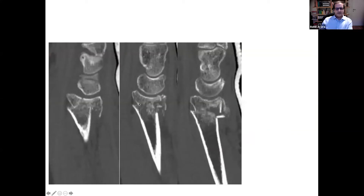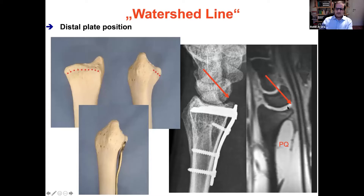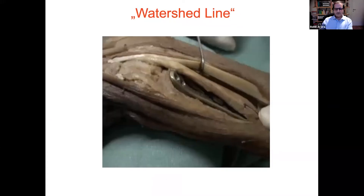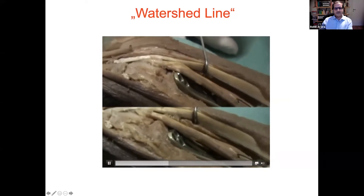The problem is with a very distal radius fracture: you need to overcome the fracture line, and you can only do so if you put a plate distal to the watershed line. This was the first generation of Synthes plates — we had 90-degree locking screws and could not address these fractures in another proper way. But you know that distal to the watershed line, you might have some problems with the flexor tendons. Don't forget that the watershed line is distal to the pronator quadratus muscle. In extension of the wrist, you might especially have a problem. The video shows that the flexor tendons have direct contact with the plate when placed distally.